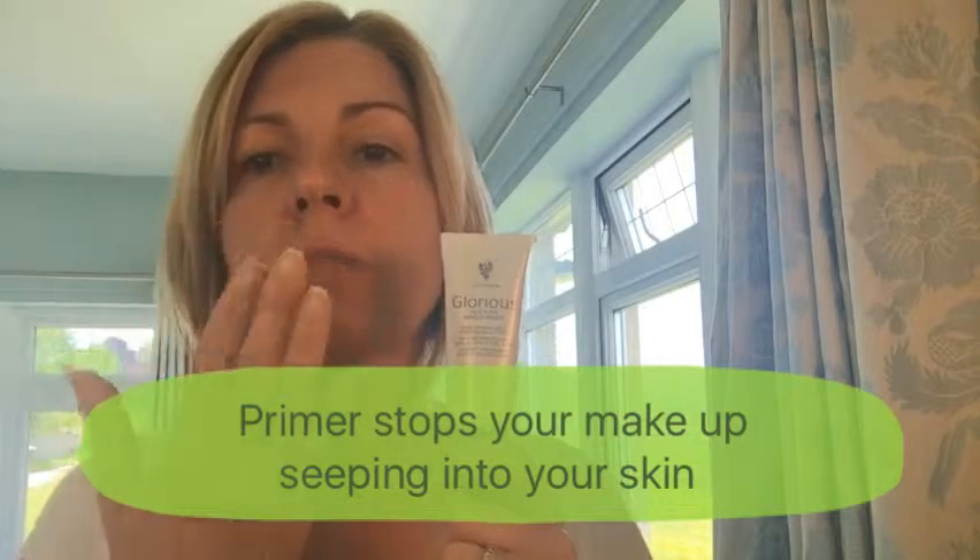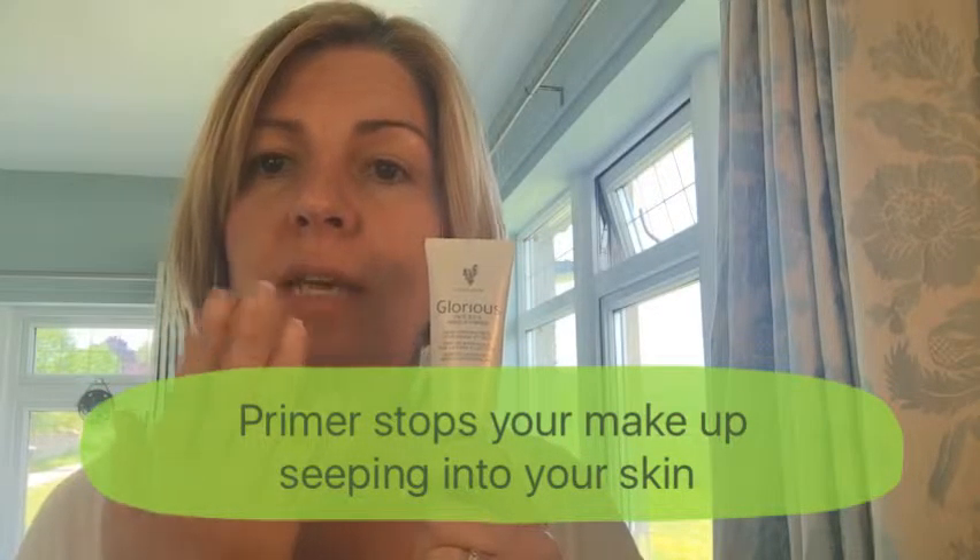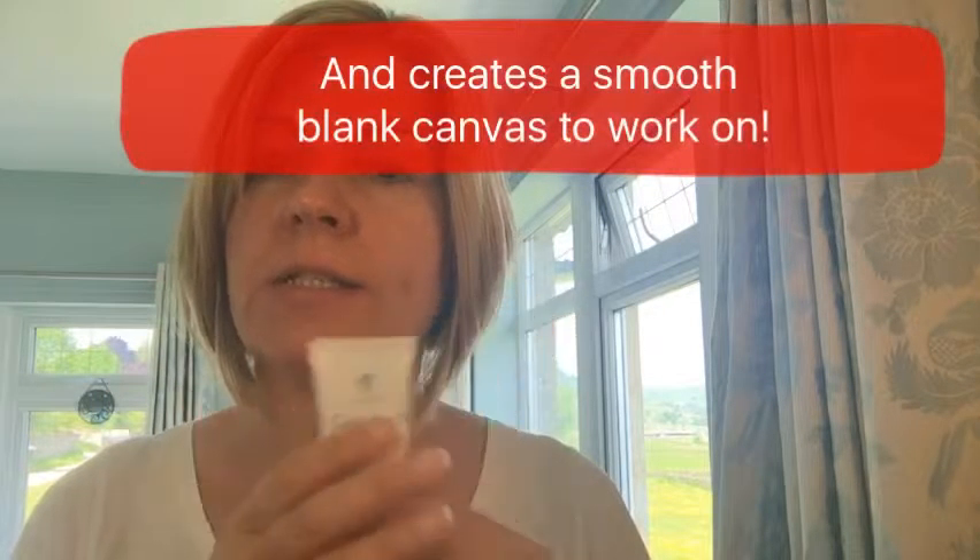What I wanted to talk about is this glorious face and eye primer. It acts as a barrier between your makeup and your skin. When you put your foundation on it starts seeping into your face, which is why a lot of the time people say the makeup doesn't stay on. When you put primer on it acts as a barrier, stopping the foundation from soaking into your skin.